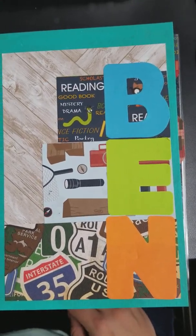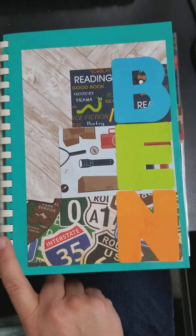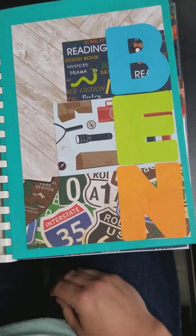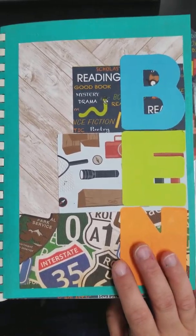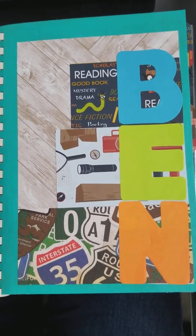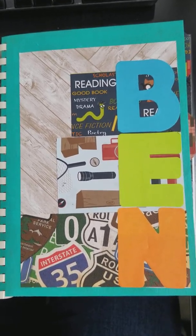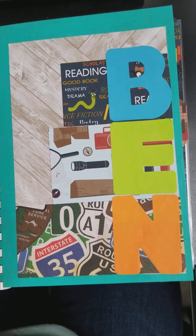Hi guys! I wanted to show you a book that I made with a comb binding for a friend's kid who's five or six now. He's been a really good helper to me — his name's Ben — when I come over with my kids, and I told him I would have a surprise for him. So he likes all this stuff in this book, I made it for him and I'm just going to go through it.